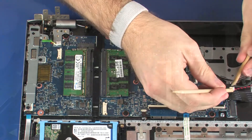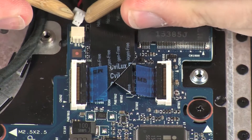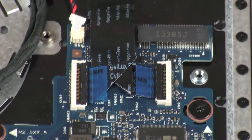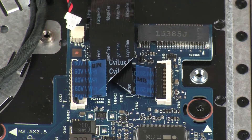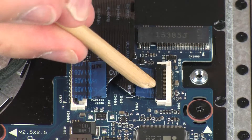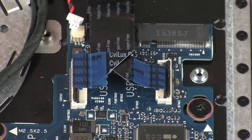Disconnect the RTC battery cable from its connector on the system board. Using minimal force, lift the locking bars up on the USB board ZIF connectors and disconnect the USB board ribbon cables from the system board.